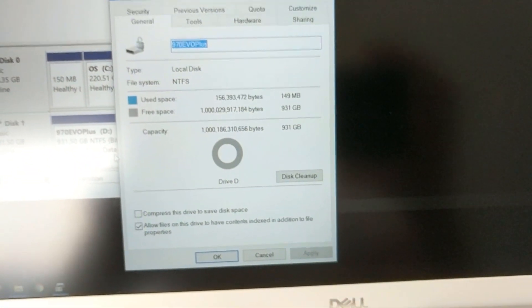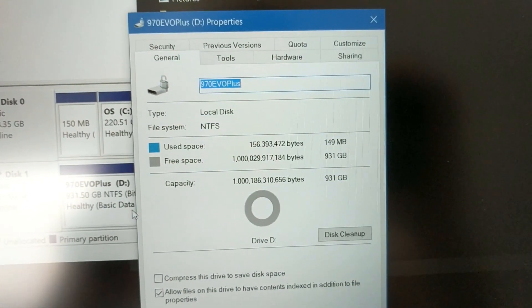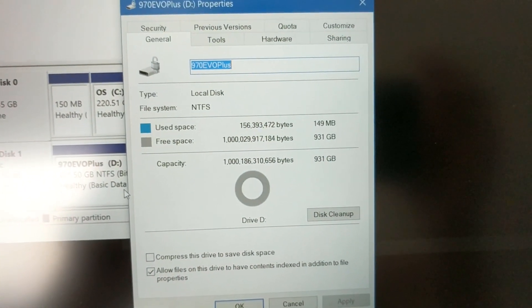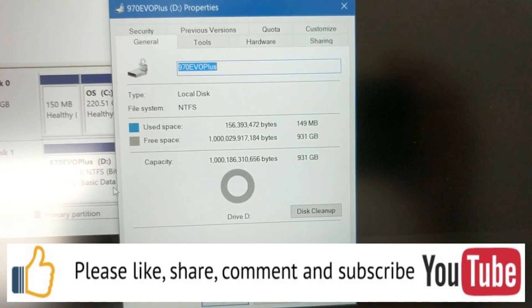That's it. Hopefully this video helps those of you out there that need to install a second drive on an Inspiron 5502. I'll see you next time. Bye.